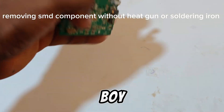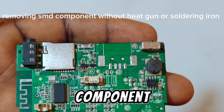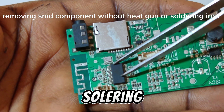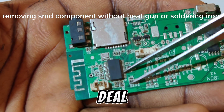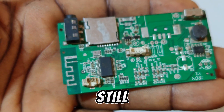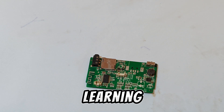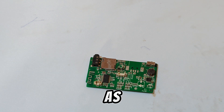Hi guys, welcome to my channel, it's your boy again, East Transform. In this video we are going to remove an SMD component without any heat gun or soldering iron. You may be wondering, is it the same East Transform that used to deal with games? Yes, it's still the same East Transform. YouTube is all about learning — we learn every day, and I just wish to share these tips and tricks with you.